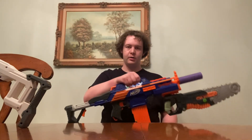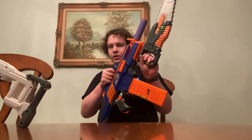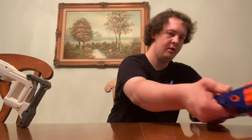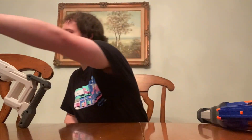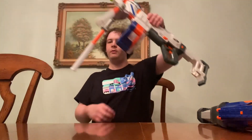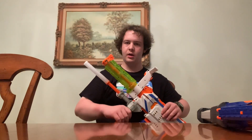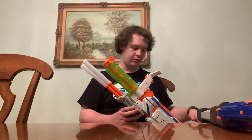The Nerf Rapid Strike with the chainsaw bandage attachment, fake silencer, and 18-round magazine, versus the Nerf Regulator with a folding bipod, a neon green barrel, the included chainsaw grip, the included stock, and the Infinix 30-round drum.